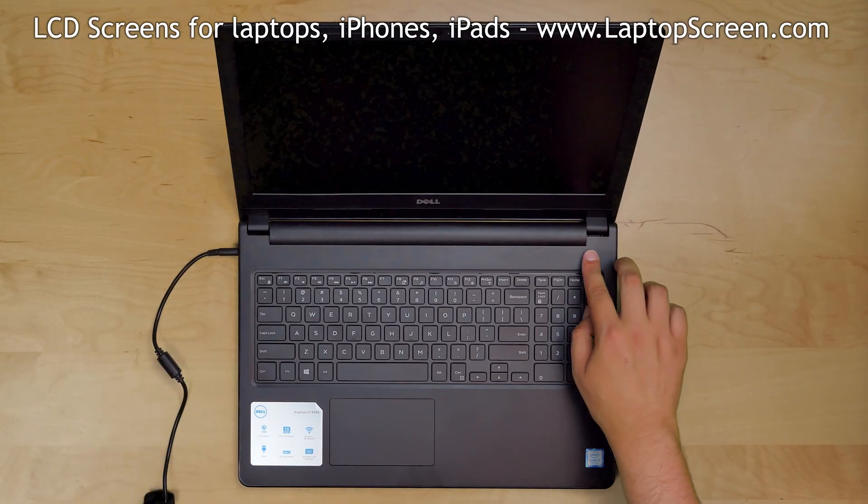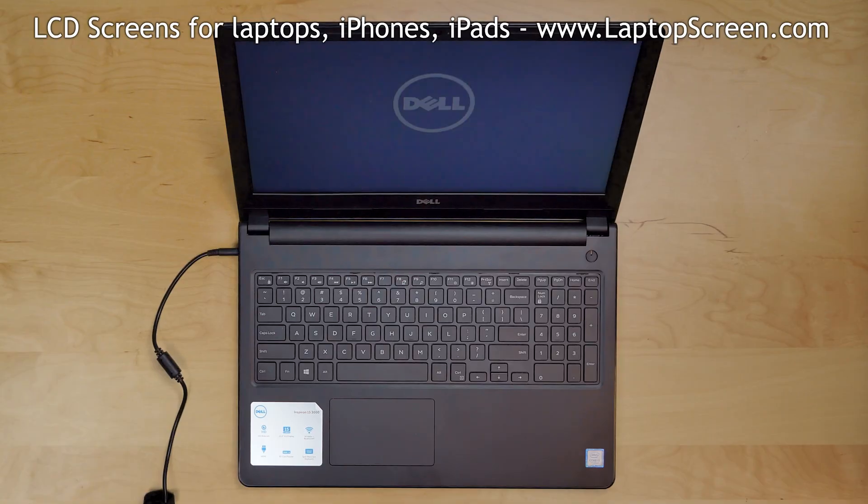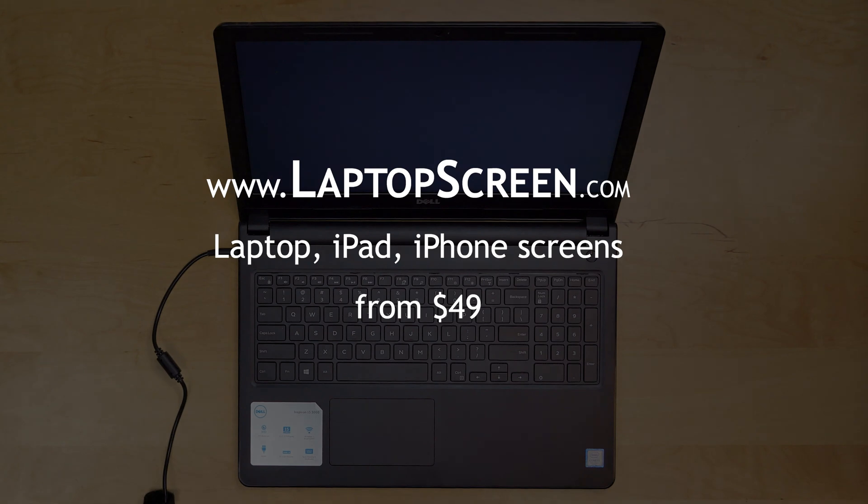Press the power button, and if the startup graphics appear, the LCD screen is installed correctly and we're done. Well done!